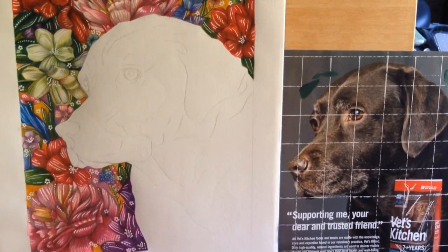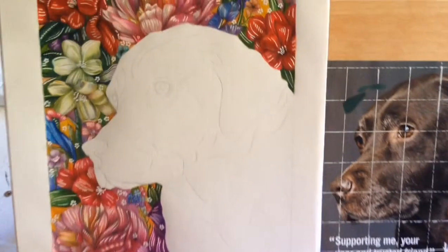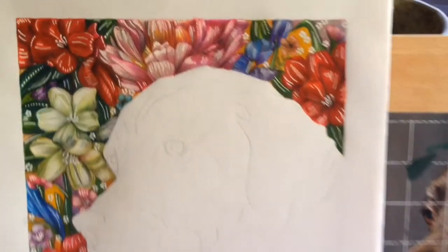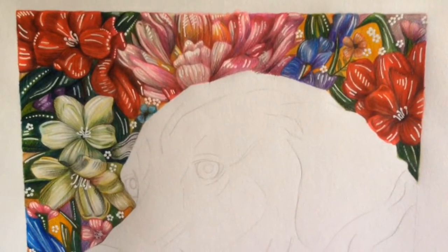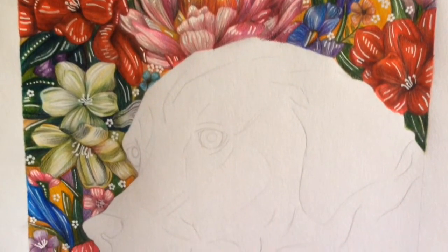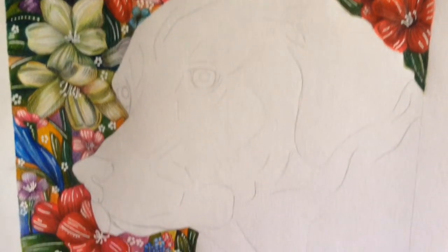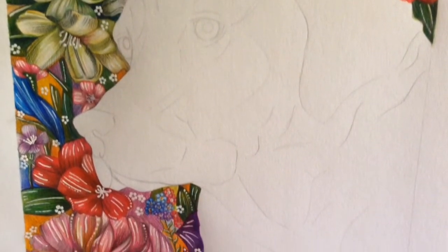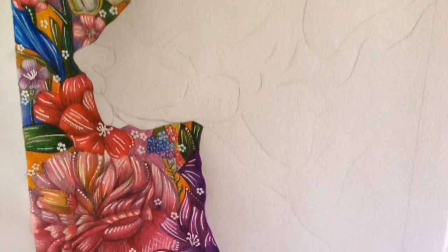Hi and welcome to my channel. My name is Emma and this is my first video here on YouTube. Today in this tester video I'm going to be painting this chocolate labrador here. I've already done the background with watercolour pencils, pencil and white pen. So the only thing left to do is to paint the dog in acrylics. I hope you guys enjoy this video and keep watching.